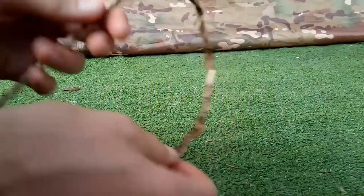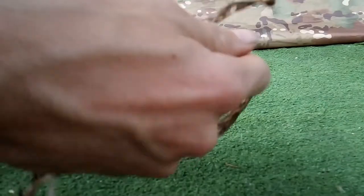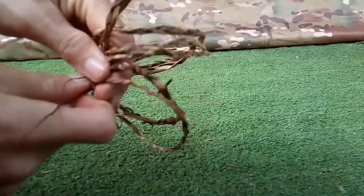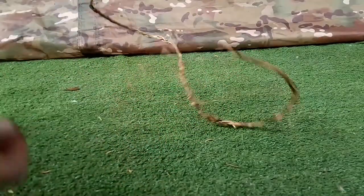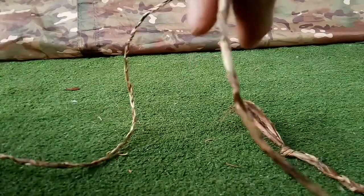This is 10 minutes worth of fishing line — 10 minutes worth of weaving and plaiting. Just 10 minutes worth is all of this. It's easily over a meter, and just from a little bit of effort.